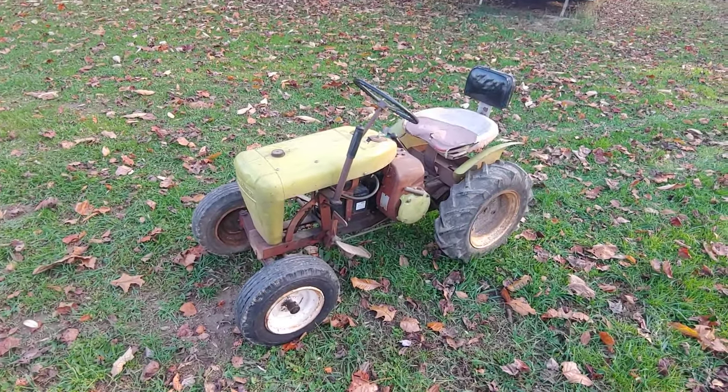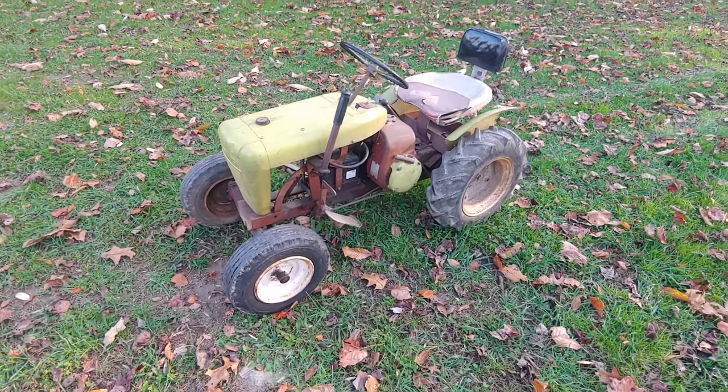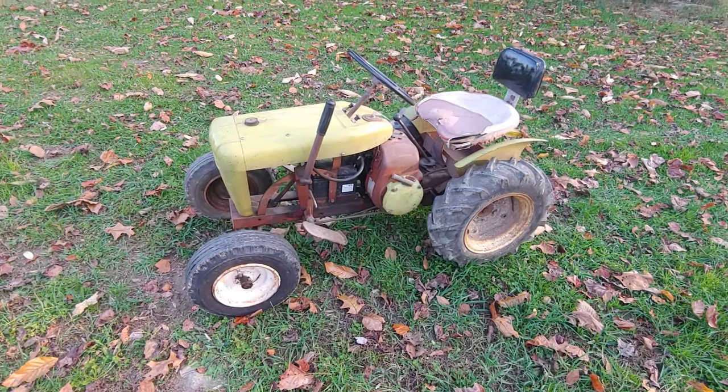It's had a lot of people ask us at the show why it's green. We don't have a great answer, I suppose.